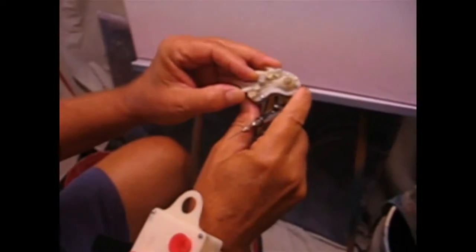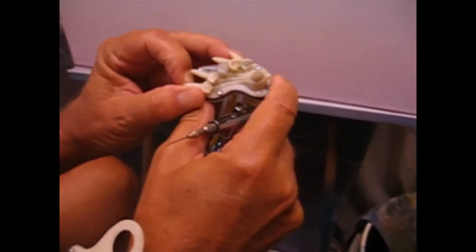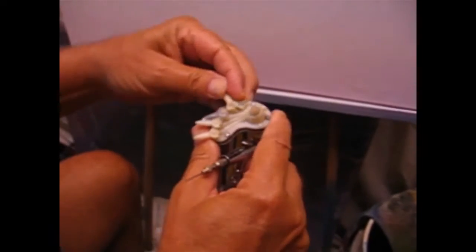Now in order to mix multiple colors, simply adjust any combination or all five valves until you attain the color or hue you want.